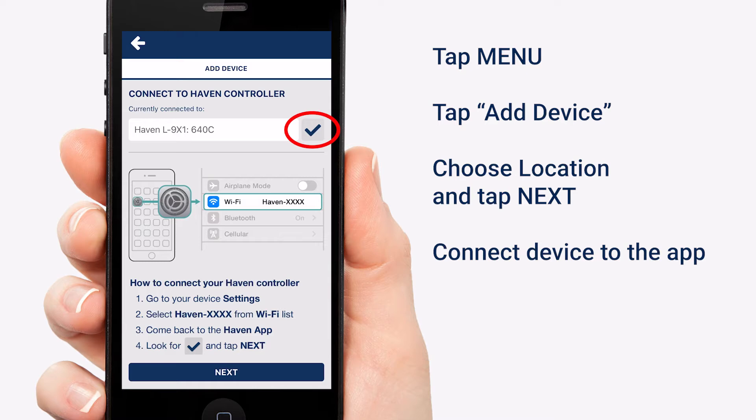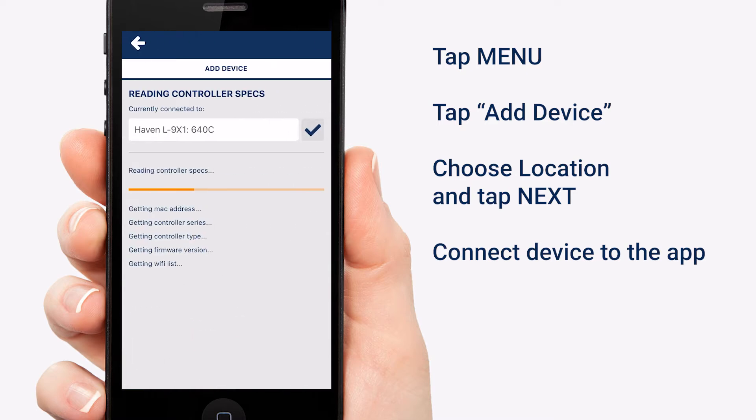Now we have a check box. Tap Next. The app will then begin to automatically set up your controller.